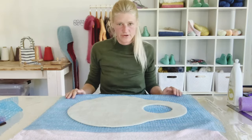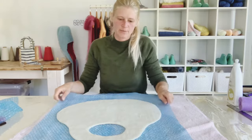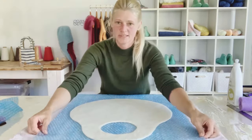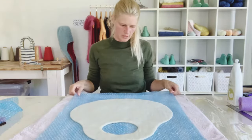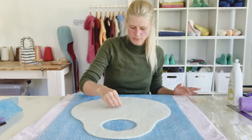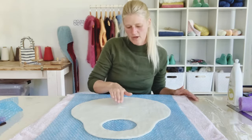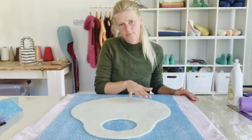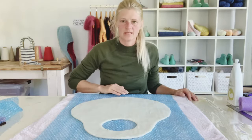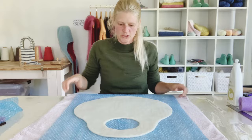I've completed layer three of my bag and I'm on to layer four. I'm going to turn my project and lay my fiber out perpendicular to the layer I laid out before. If you're confused where you are in your project, you can do a little pinch test - pick your project up just to see which direction the fibers were laid out last, and then begin laying fiber out in the opposite direction.